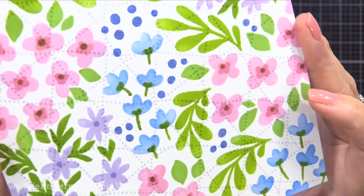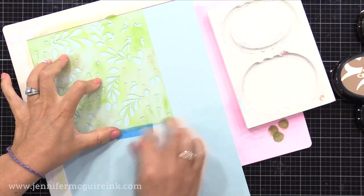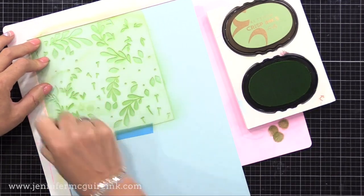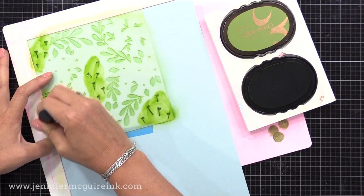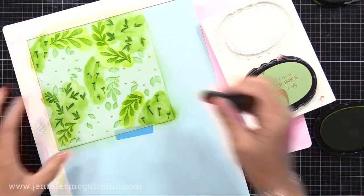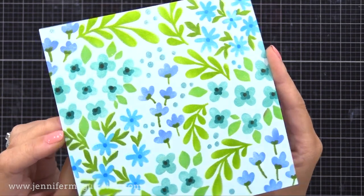Another fun thing you can do is stamp a background stamp with white pigment ink on top of your stenciled background. Let's do one more stenciled background before we move on to the card designs. This one is just a reminder that you can stencil on colored paper with inks — just use a light color of cardstock. Here I'm doing the same kind of inking on a light pool cardstock. If you apply enough ink, the fact that there's light blue behind it doesn't matter. If you want to use a bolder, darker color of cardstock, I recommend using Distress Oxide inks, which show up more on dark cardstock, or put white pigment ink down first and then colored dye ink on top.